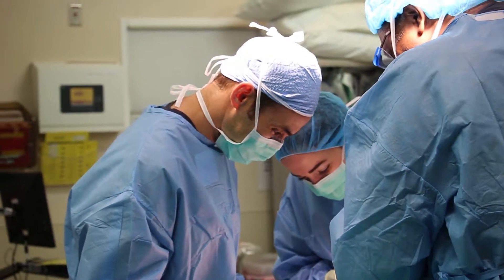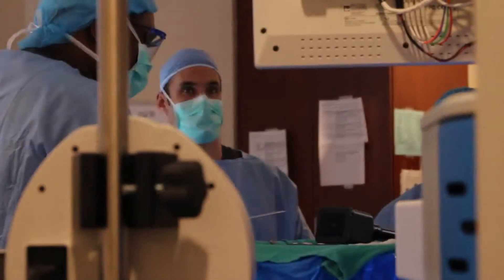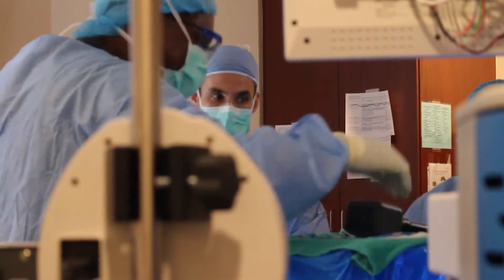When we talk about ACL reconstruction with our patients, one of the common questions that we are asked is how to reconstruct the ACL. Because the ACL does not repair back to itself well, we have to use a tendon graft to create the new ligament. There are two main categories of tendon grafts that we can utilize: one is from the body, or autograft, and the second is from a cadaver or donor tendon, allograft.